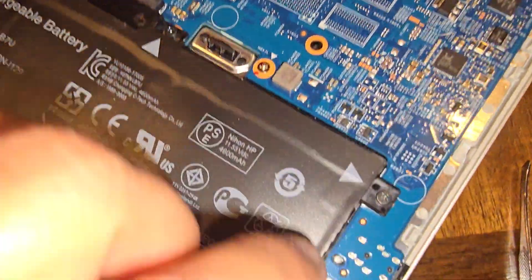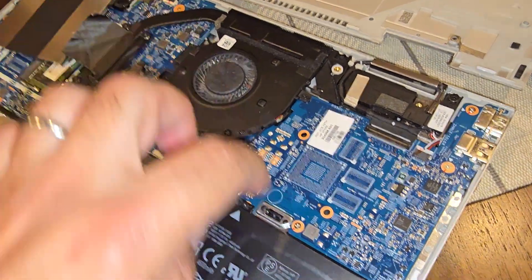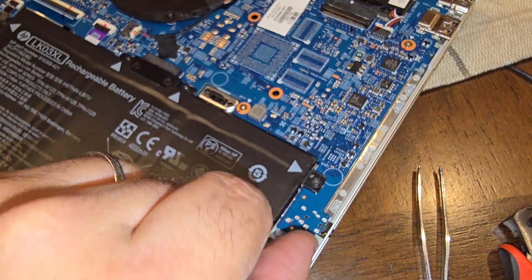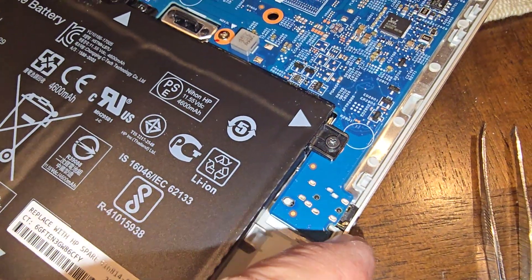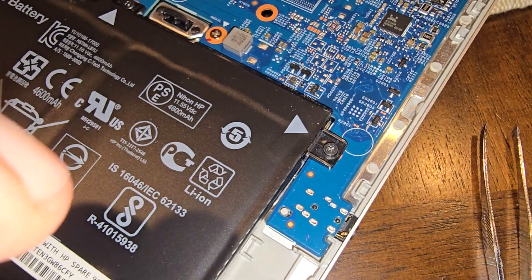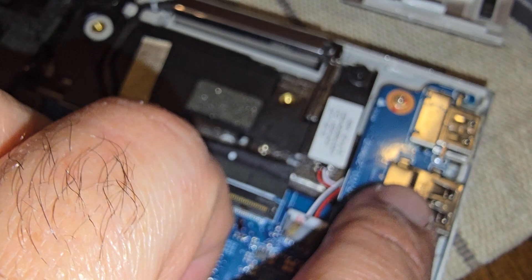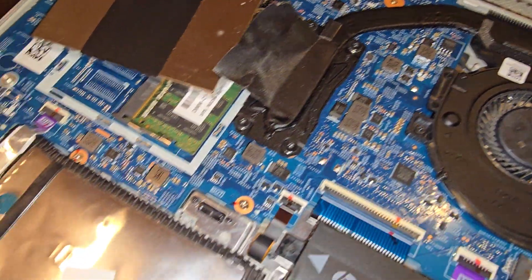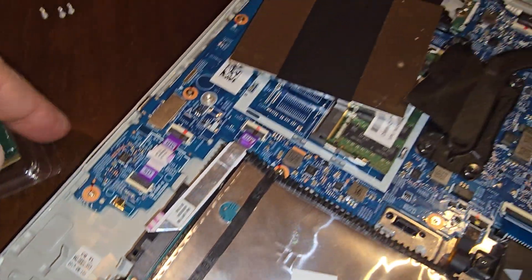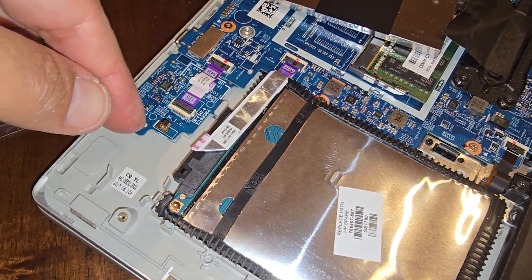When opening the motherboard area to change the wireless card, this little connector part needs to be pulled out gently because it sits in a hole. Be careful not to break it — if you do, the motherboard needs to be replaced. The rest of the components are just sitting there; you don't need to pull anything else out. I think that's where your fingerprint scanner is.